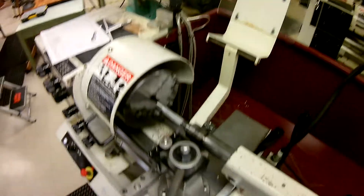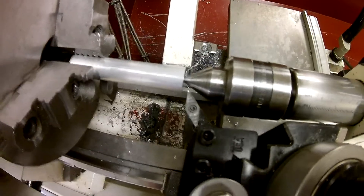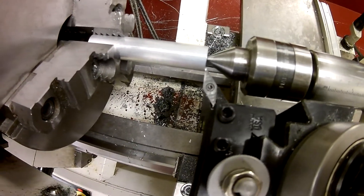It doesn't mean anything yet because we're not really set up, but what we're going to do is go down to our part and do a little driving. We're going to drive the tool in and then gently come over and touch off the end of the part.